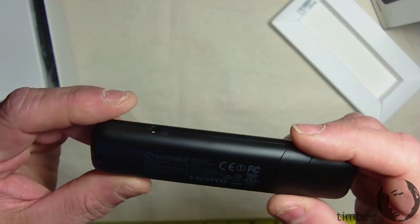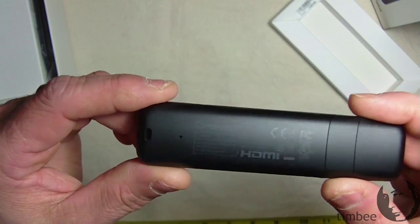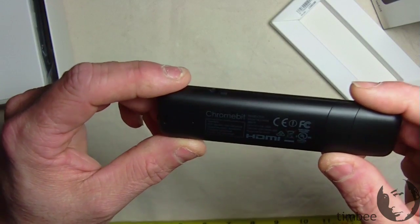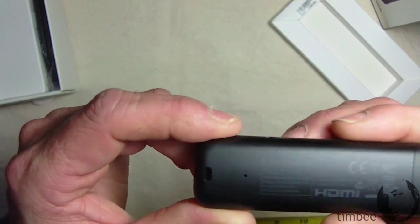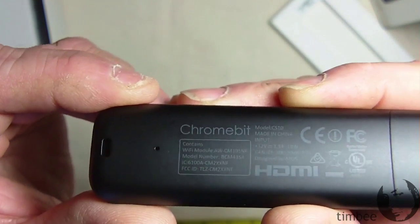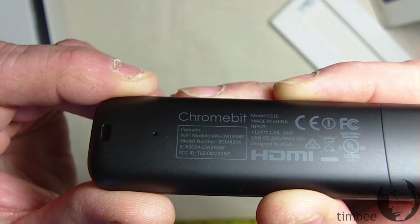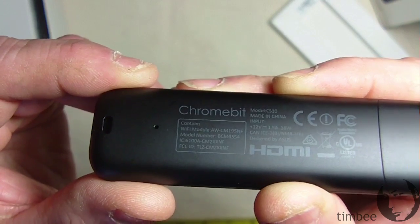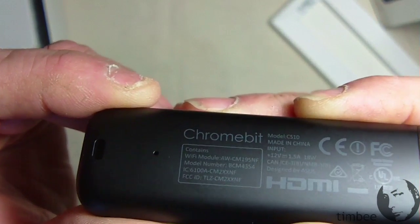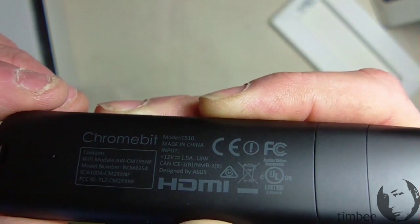Something to look for in products you buy is UL or CSA — that means it complies with certain safety standards. There's fine print we can read, specs for the Wi-Fi module, and an FCC ID for the wireless radio. The manufacturer is probably Asus. Model CS10, running at 12 volts, 1.5 amps, 18 watts.